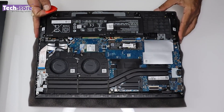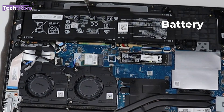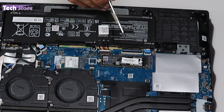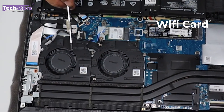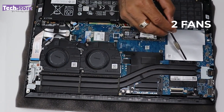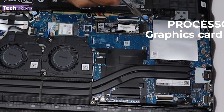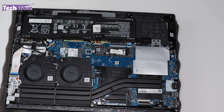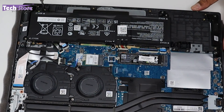Here are the internals of the HP Victus FB series AMD Ryzen variant. You can see the battery, the M.2 NVMe Gen 4 SSD (Western Digital Black edition), the Wi-Fi card, two fans, the thermal heatsink with heat pipes, the processor, the graphics card, and the RAM bay area. The RAM bay has unused space where HP could have fitted a larger battery.